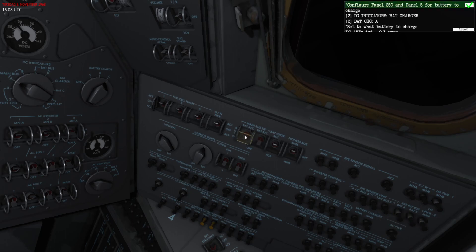In this setup, if you have both of the main bus ties set to Off and both of the battery relay bus circuit breakers out, you can basically charge any of the three batteries — A, B, or C.